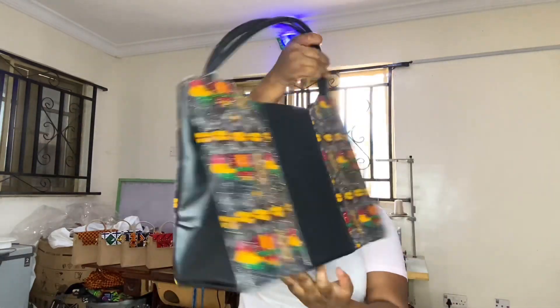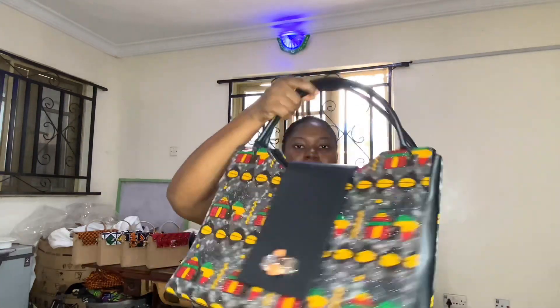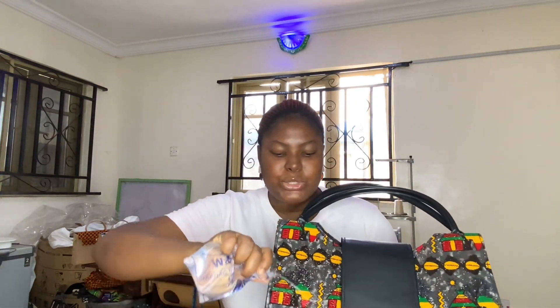I'm going to make a brief demonstration of how this works. I'm going to get water and then pour it on the bag so you can see.